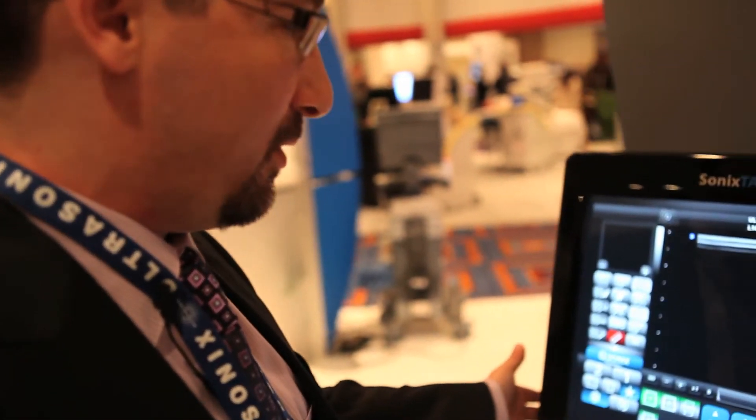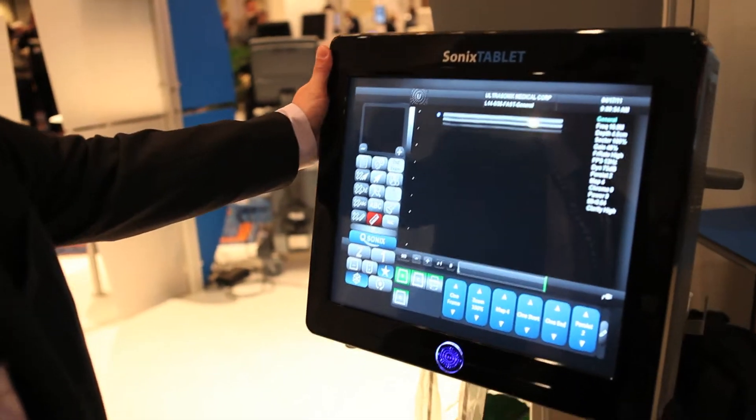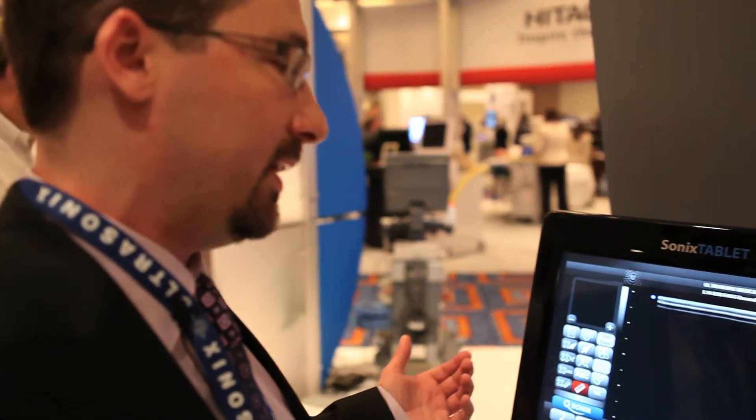This is the Sonics tablet ultrasound system — the latest product in the ultrasonic line. For customers who want all the same imaging performance benefits they get from the Sonics touch, they can still have those same powerful imaging capabilities in the Sonics tablet, but in a smaller form factor.